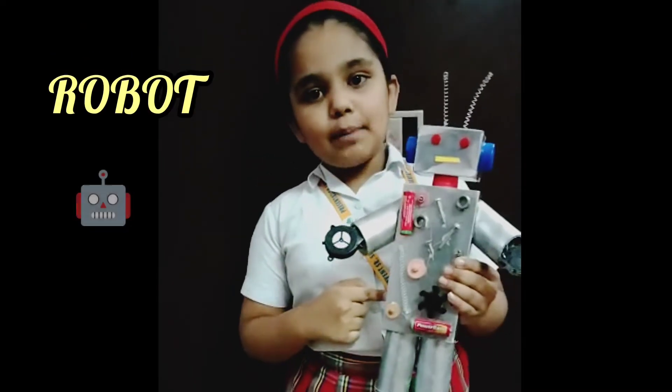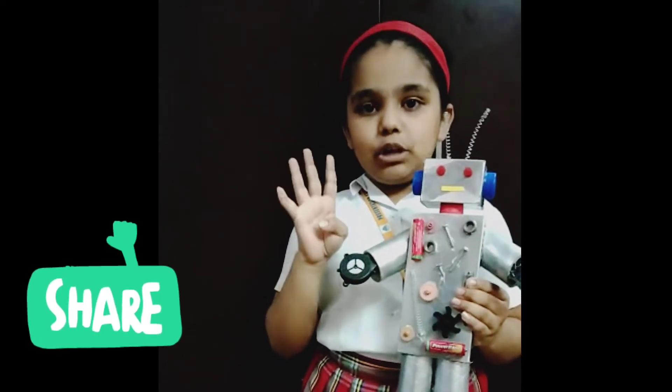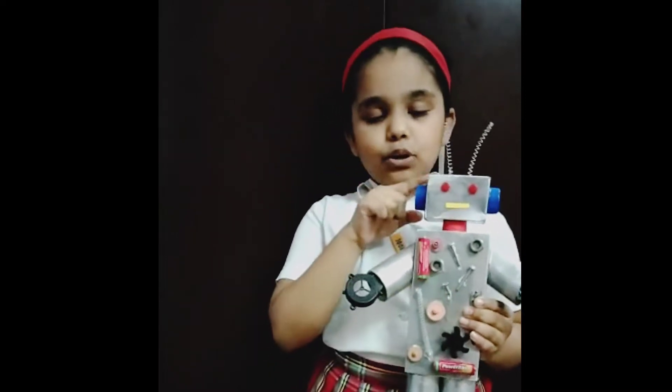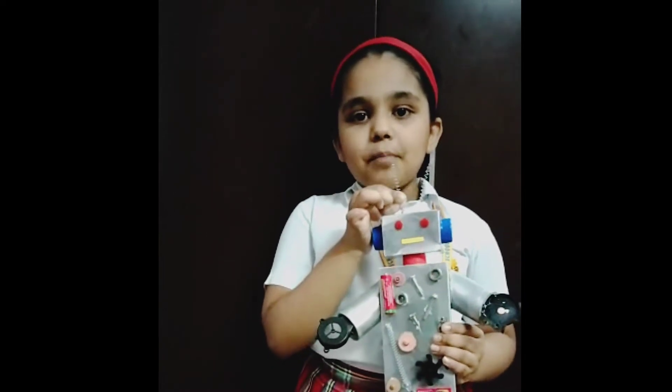Here I have used a mobile box to make my robot body. Here I have used foil paper roll and cut it in 4 equal parts to make my robot hands and legs. Here I have used an ink box to make my robot face. This is my robot antenna from my ball pen.